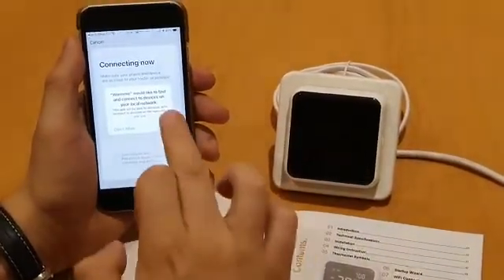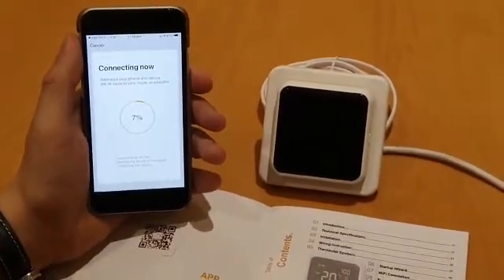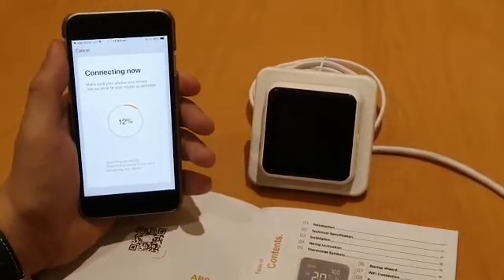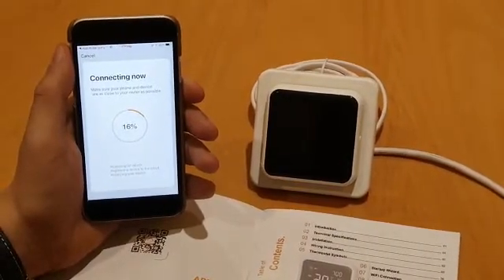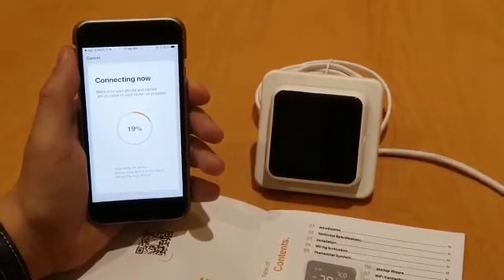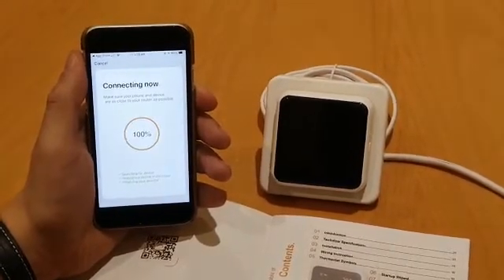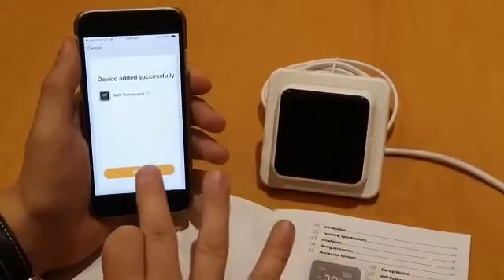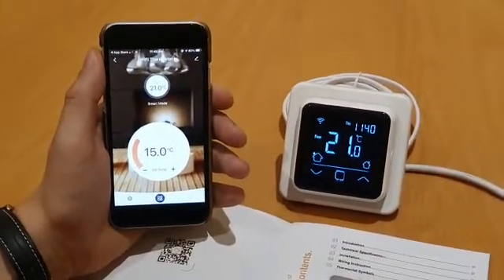Now we need to put your password in for your Wi-Fi. The password is in — we're going to click confirm and OK. There's going to be just a little bit of time for the device to connect to the app, so just allow for that to happen. As you can see, that was successful. We're going to click done and then we'll get the home screen on the app for the stat.